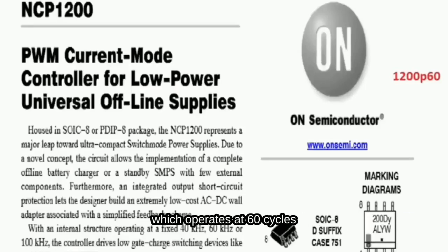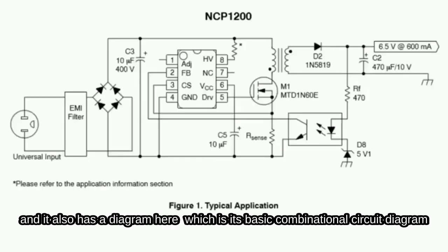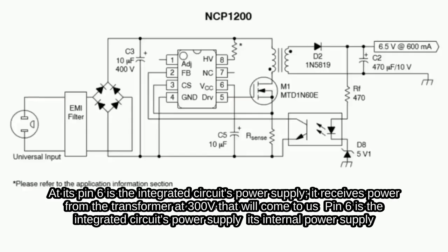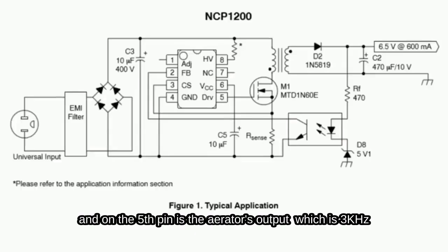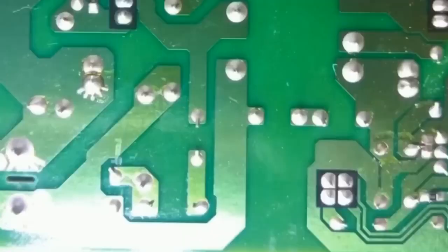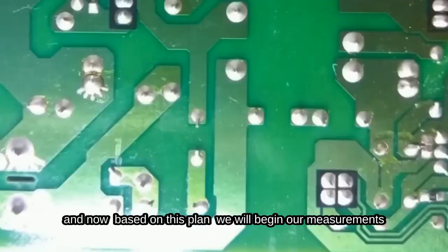Here we are. At first glance, we see that this is a PWM integrated circuit. It also has a diagram here, which is its basic combinational circuit diagram. We observe that at pin 8, it receives power from the transformer — 300V that will come to us. At pin 6 is the integrated circuit's internal power supply. Based on this schematic, we will begin our measurements.